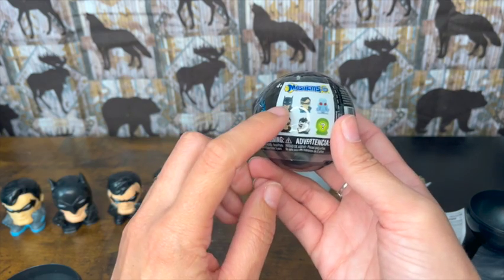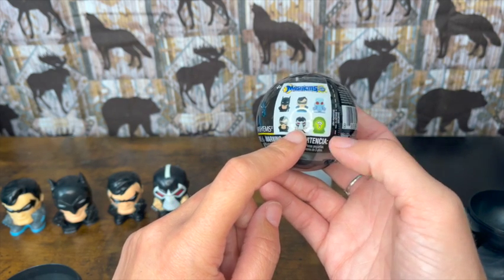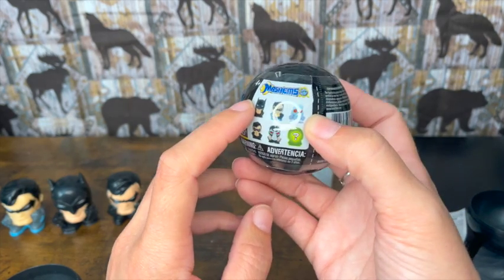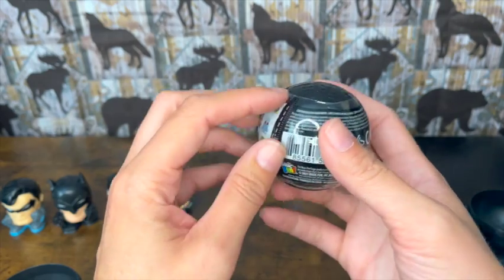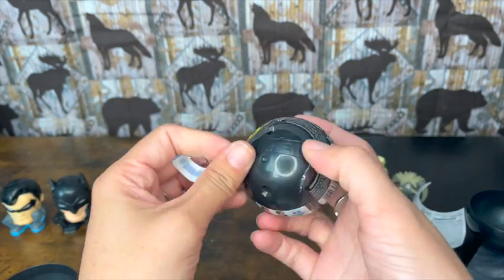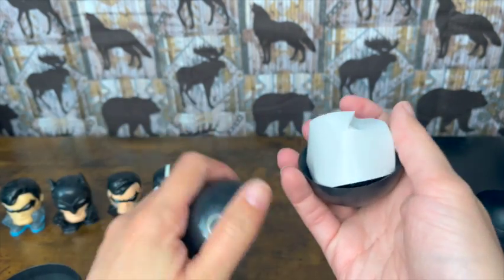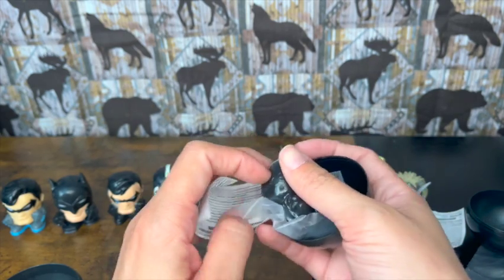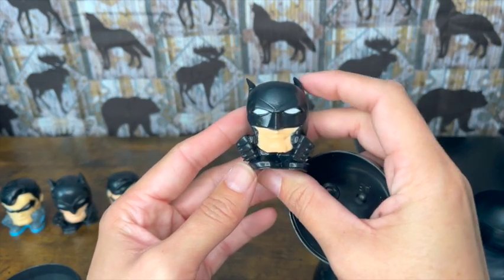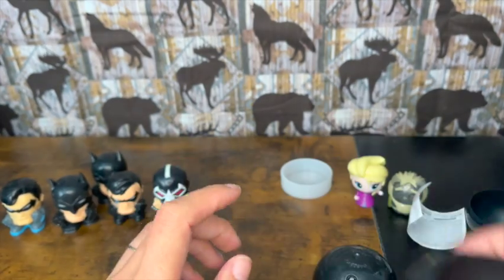All right, we have one more to open up. We want that mystery character. We've gotten Batman, Robin in two different outfits, and this villain. The two left are an unknown character and the glow-in-the-dark one. Let's see what we get — suspense is killing me! We got a duplicate — it's Batman again. We needed one of the other guys. Darn it! But there we go.